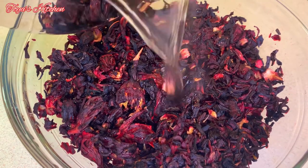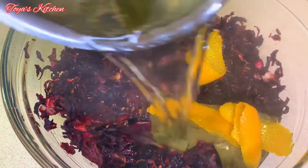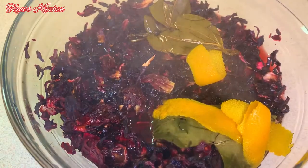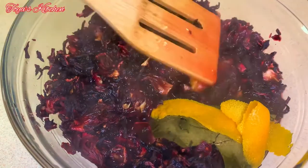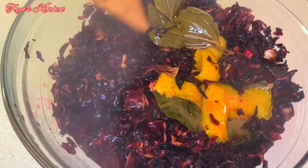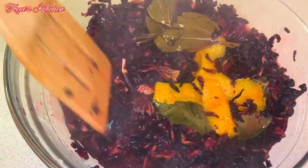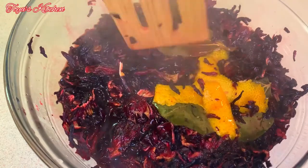Allow it to sit and steep. If you want a darker, richer sorrel you could leave this overnight, but if you want your sorrel to just look red you could do this for a maximum of 8 to 12 hours. The timing is up to you and the color of the cake is up to you. I'm just gonna allow this to steep — I did let it steep overnight.